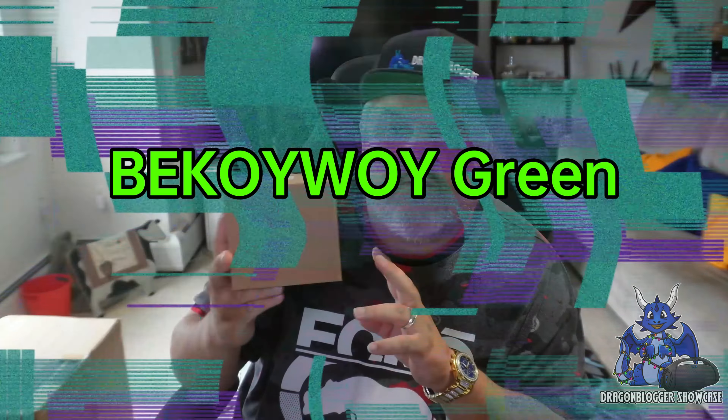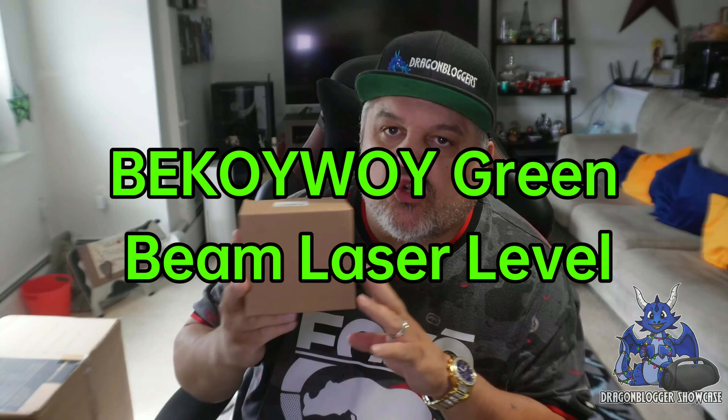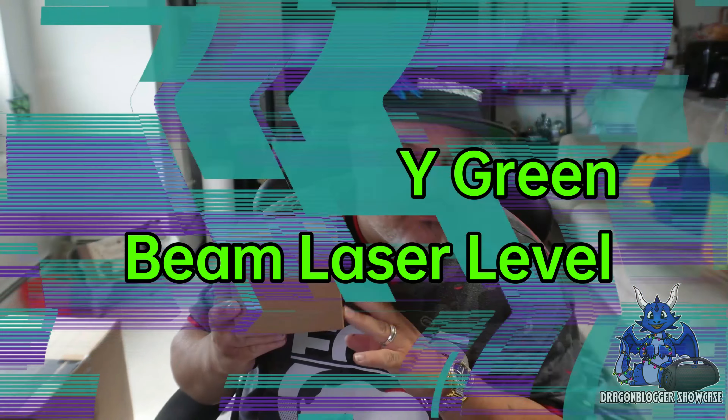James here, and today we're taking a quick look at a new product. This is from Vokoi Boy — this is the Green Beam Laser Leveler. This is a two-beam laser leveler, and it is also auto-correcting, which is kind of cool.